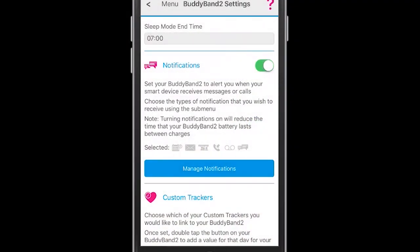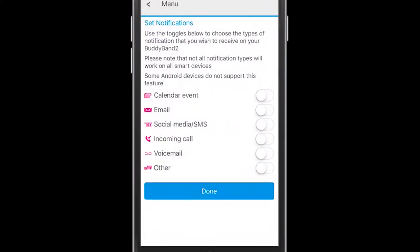To set up notifications, you go to the notifications page and you can select or deselect any particular notification that you would like to receive.